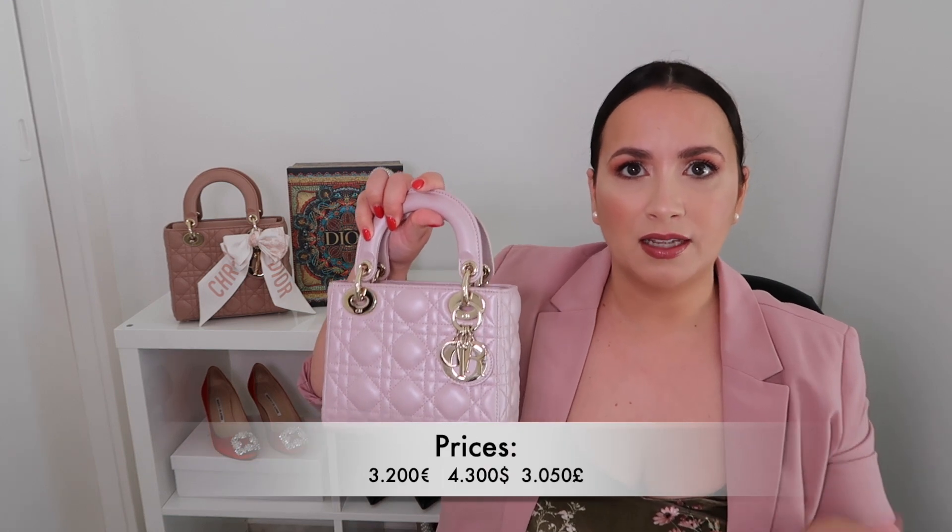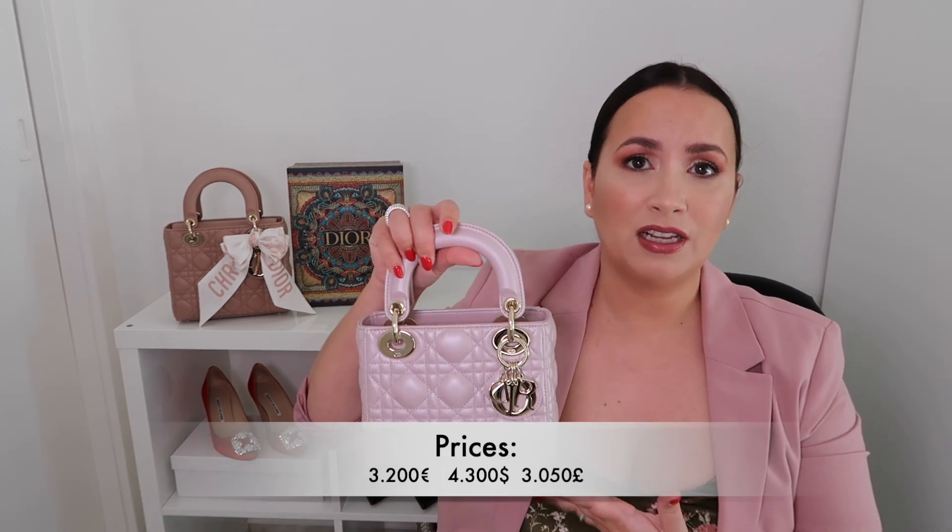The measurements of the handbag are 17 centimeters across, 15 centimeters height, and 7 centimeters depth. It currently retails for 3,200 euros — I'll insert the other currencies on screen. It's a bit of an expensive bag, but for the quality and craftsmanship I think it's worth it. You can also find good deals in the pre-loved market depending on the size you're looking for, and the mini is getting more popular. I bought mine pre-loved.